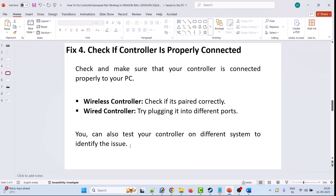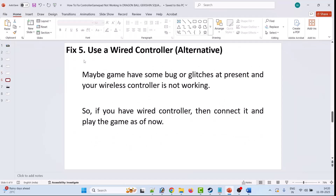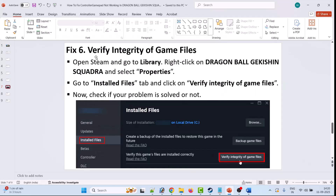The fifth solution is to use a wired controller as an alternative option. The game may have some bugs or glitches at present, so if you have a wired controller, connect it and play the game for now.